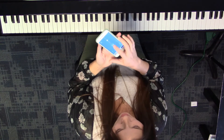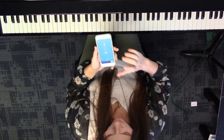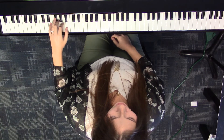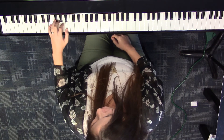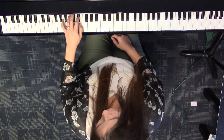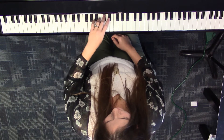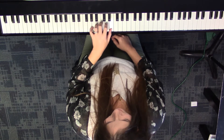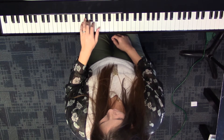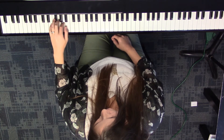And let's go with our metronome at 60, which is the exam minimum. Cross at three. Cross at four. Back to natural. Cross, cross, cross, cross.